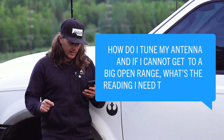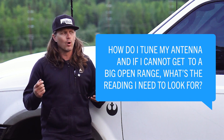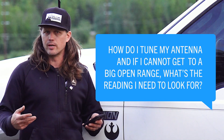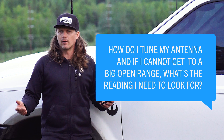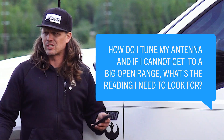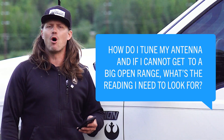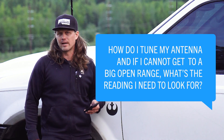How do I tune my antenna, and if I cannot get to a big open range, what's the reading I need to look for? We recommend that when you go to tune your CB antenna, you get into a nice open spot, free of power lines, obstructions, and trees — things that can affect the standing wave on your radio system. If you live in a very metropolitan area, I recommend trying to find somewhere like a soccer complex, softball complex, or even a mall parking lot that is more wide open and away from power lines.